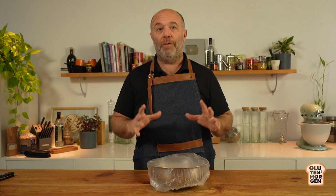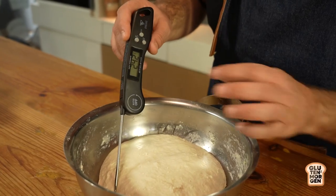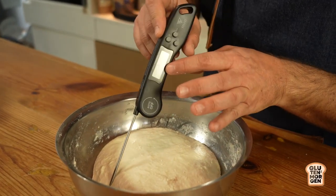The dough is already kneaded and we've used all our ingredients, including our sourdough starter, which means this dough is about to ferment - to rise and double or even triple in size. Now we have to let it rise. The secret is to do it at room temperature, but which room temperature is correct? Around 23 to 25 degrees Celsius.